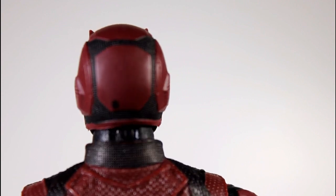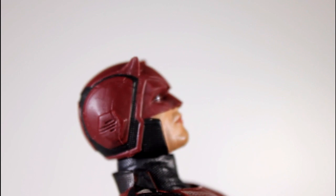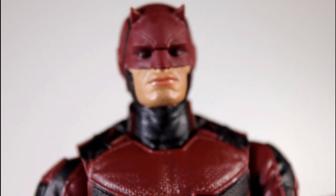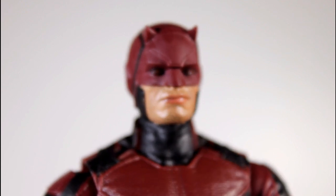This is maybe one of the cleanest figures I've seen Hasbro put out in a while, aside from the mouth area, which we got to talk about. I saw five of these in stores and holy sweet goddamn was the paint terrible on all of them.